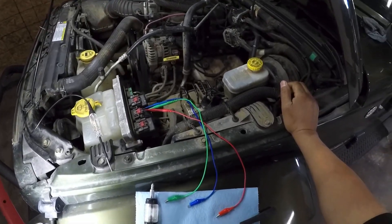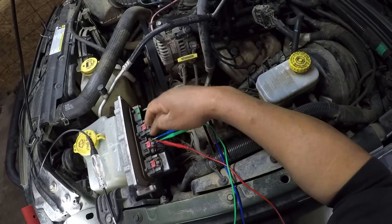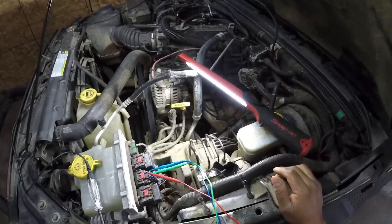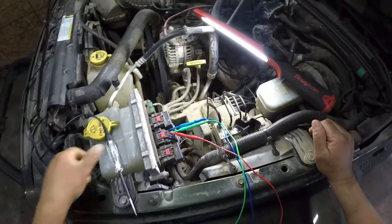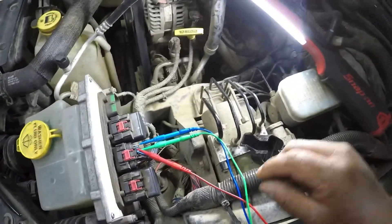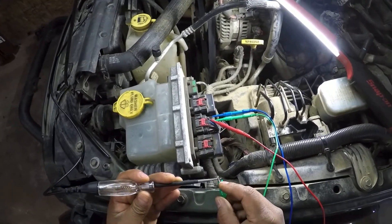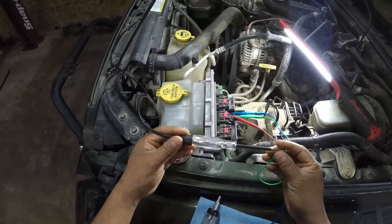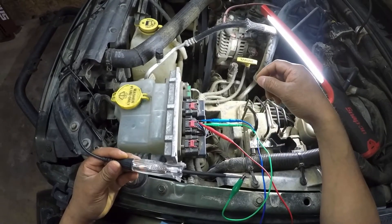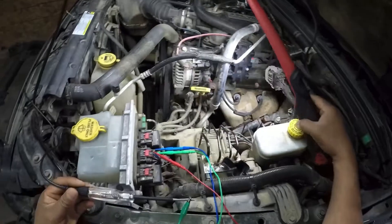We could use a lab scope to check for signal coming out of these wires or ground from the PCM through the wires. But you can diagnose a car properly without fancy tools, at least for these kinds of things. Here we have our light tester. We're going to back-probe the connector — and you can see the PCM is grounding one of the wires for the ignition coil.